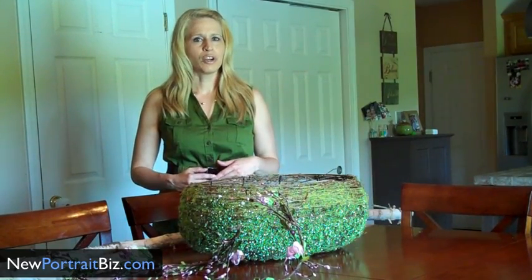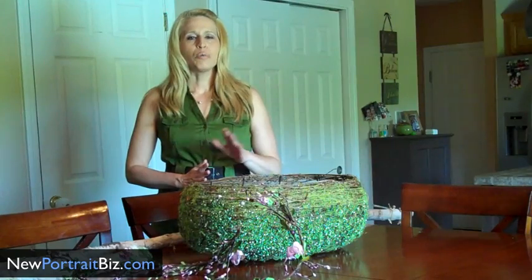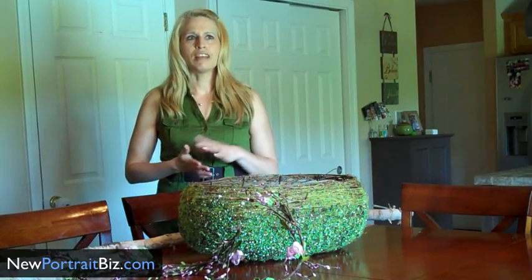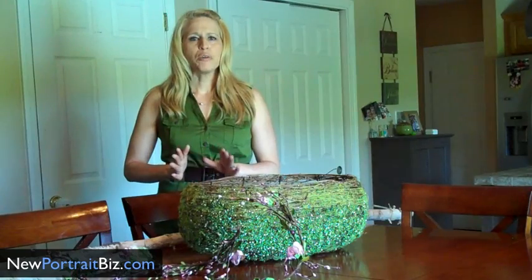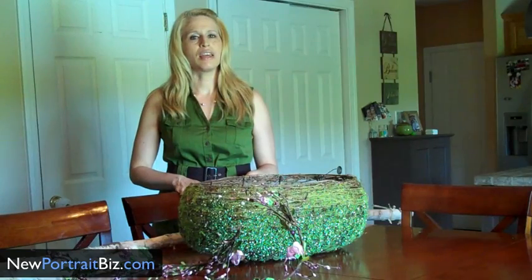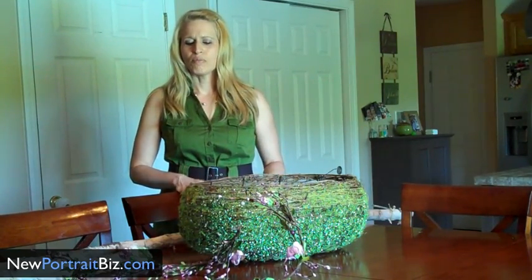When we first started our business, I would go and scour garage sales, flea markets, Marshalls, TJ Maxx, Salvation Army — anywhere that I could find a prop. And I really feel that because of that, it really kick-started our business. Within a few months, our phone was ringing off the hook.